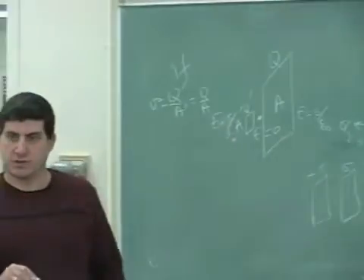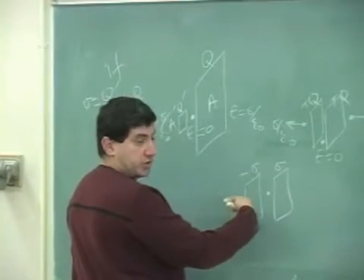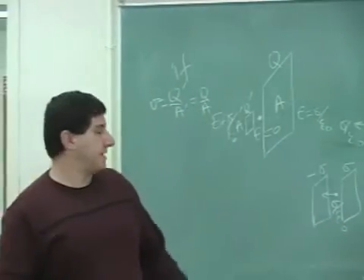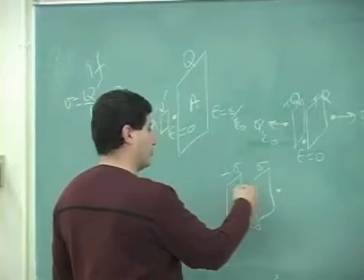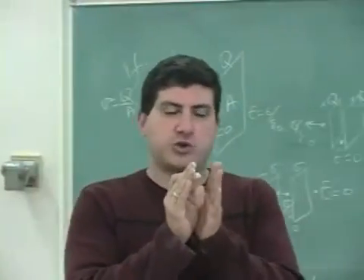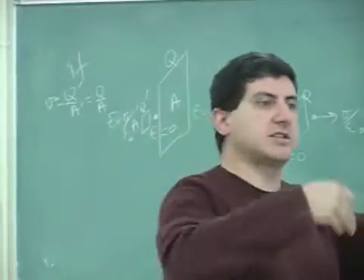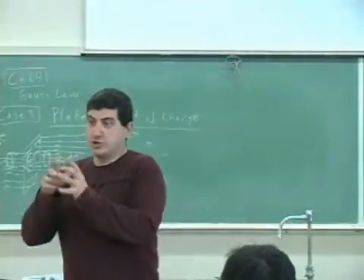If we have two plates with the same sigma, the electric field in the middle would add up. The electric field of a negative charge points toward it, and of a positive charge points away, so they add up to sigma over epsilon-zero. Outside, each plate contributes sigma over two epsilon-zero but in opposite directions, so they cancel — the electric field outside is zero.